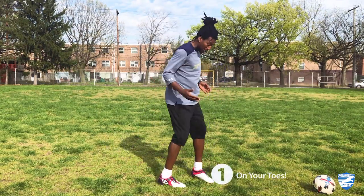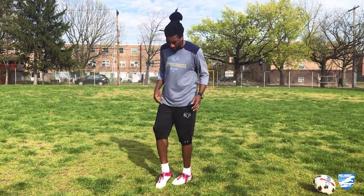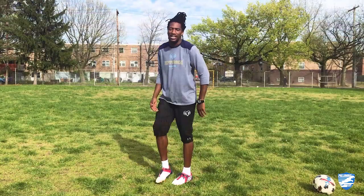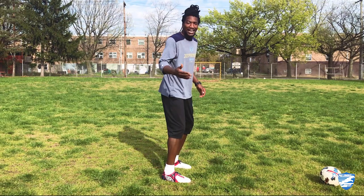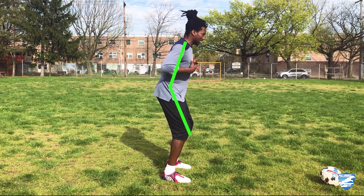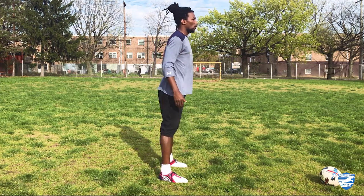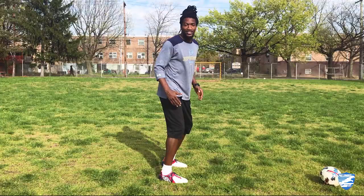Before we start moving the ball around, let's have a look at the goalkeeping ready position. First, you want to be on your toes — but not on your tippy toes. You want to be on the balls of your feet. One easy way to think about it: if you have clear soccer cleats, there are cleats in the back and cleats in the front — stay off the ones in the back. So first, boom, on your toes. Secondly, you want your knees slightly bent and your chest upright facing forward, eyes on the ball.